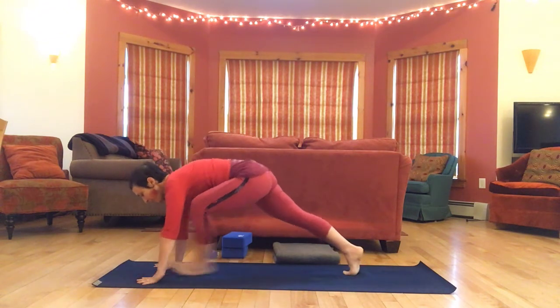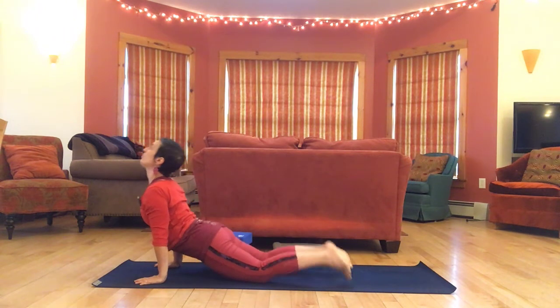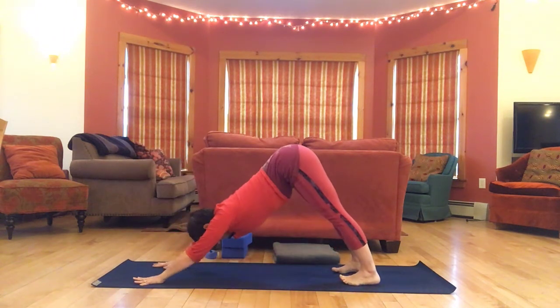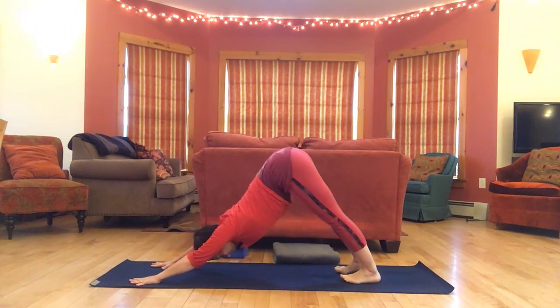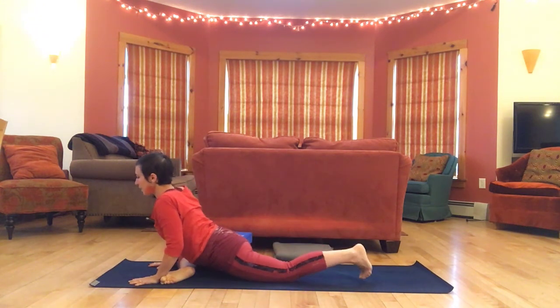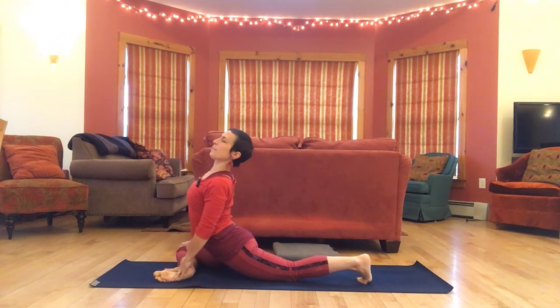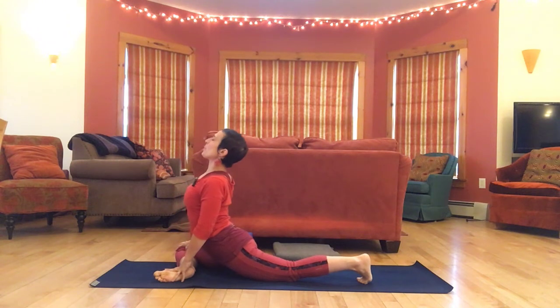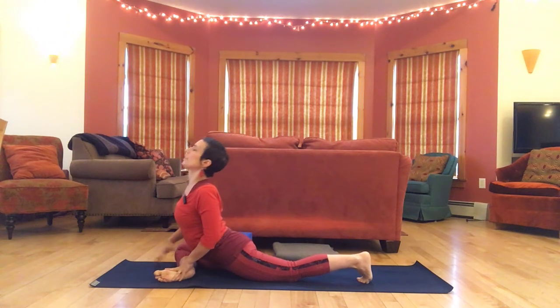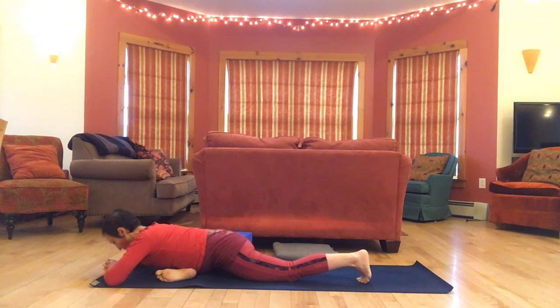Release, make your way back to down dog. Let's come into pigeon pose on the right side — slide the right knee forward, begin in an upright position, getting into a little back bend, opening up the chest. Take it a little deeper, and then release, fold forward, keeping breath deep.